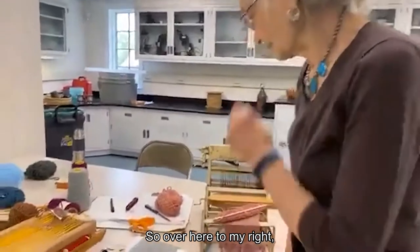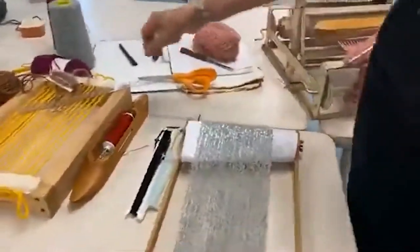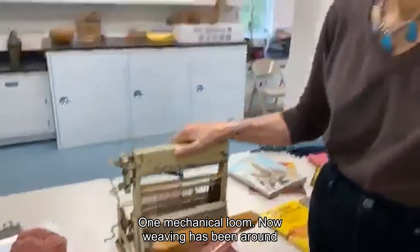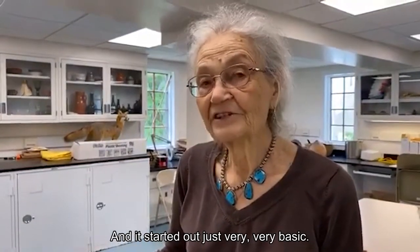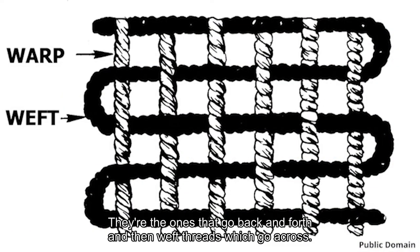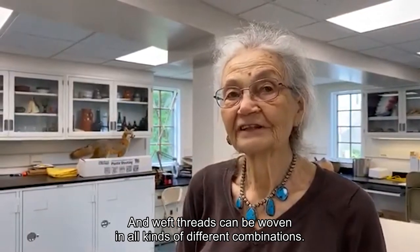Over here to my right, we have several different kinds of looms as you can see. Now, weaving has been around since ancient times — millennia — and it started out very basic with some threads, which we call the warp threads on the looms. They're the ones that go back and forth. And then weft threads, which go across, and weft threads can be woven in all kinds of different combinations.